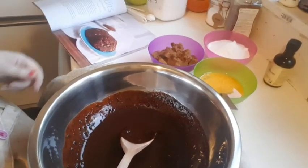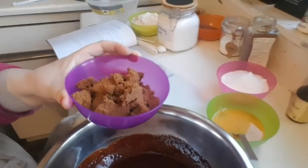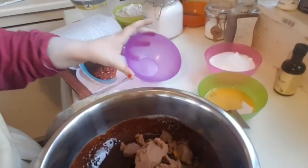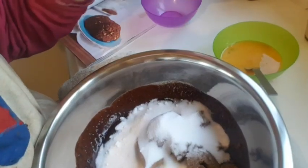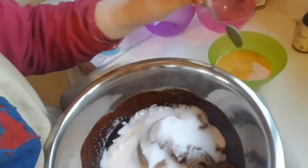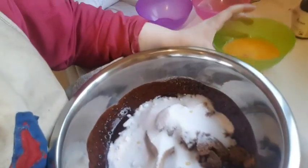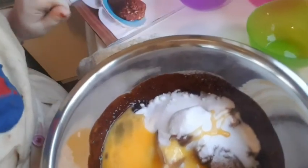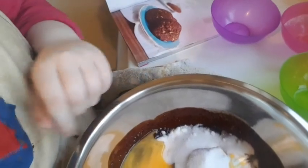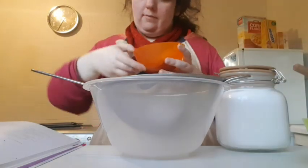Once the chocolate has melted, you can stir in 175 grams of soft brown sugar as well as caster sugar, the same measurement — 175 grams. Then you're going to put in the beaten eggs as well as a tablespoon of vanilla extract.